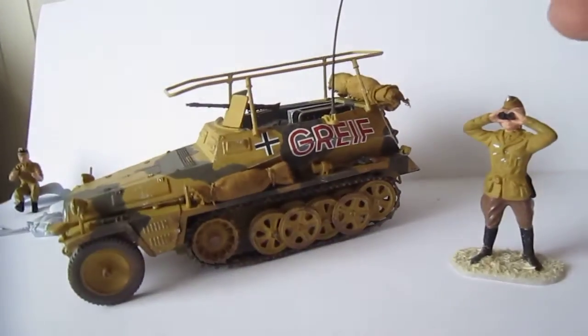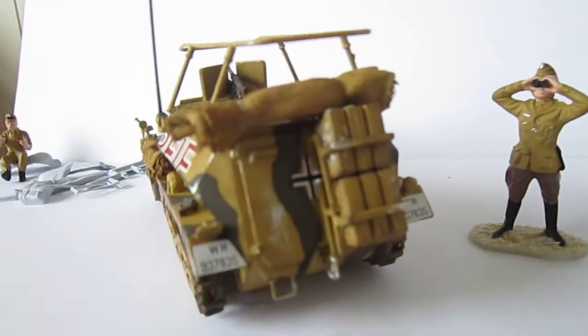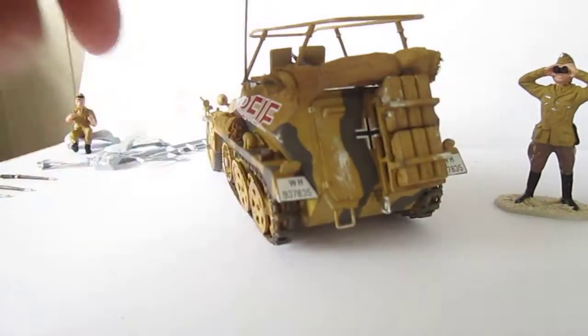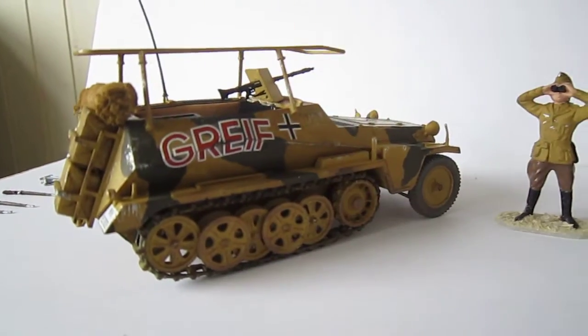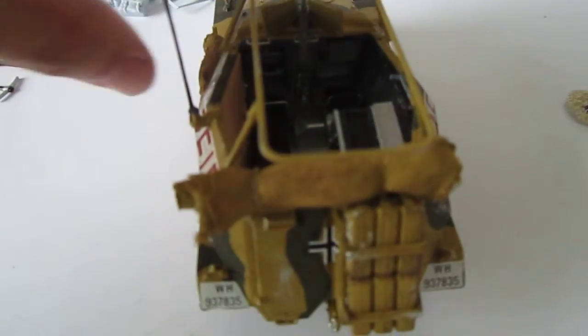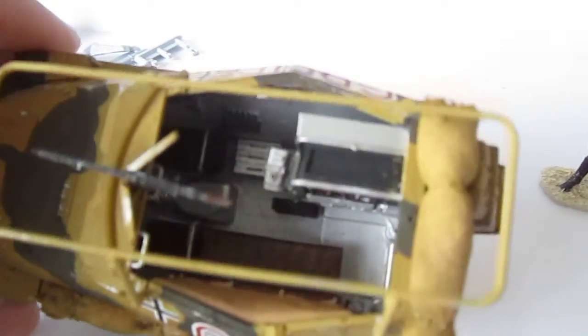I'll show you the other side of it. There are many jerry cans over here and two of those signage plates. You can take this part off - this is the inside. I painted the interior not so dark grey, because now you can see much better what's in it.